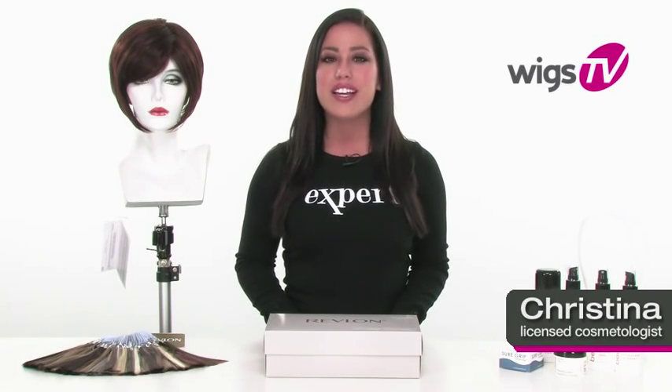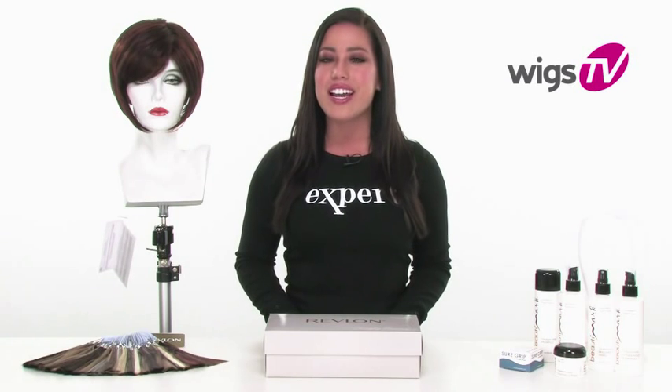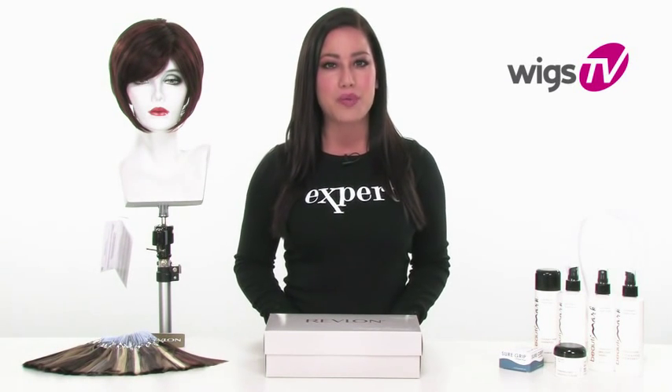The Bob haircut has been around for a very long time. Revlon has brought a new edgy twist to it with Gentle, which is part of the Simply Beautiful collection. It gives you a nice variation to that classic Bob style.